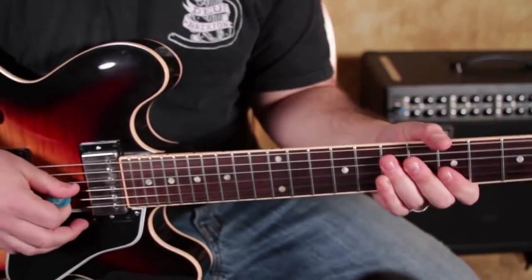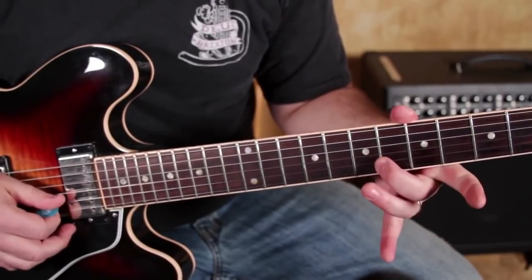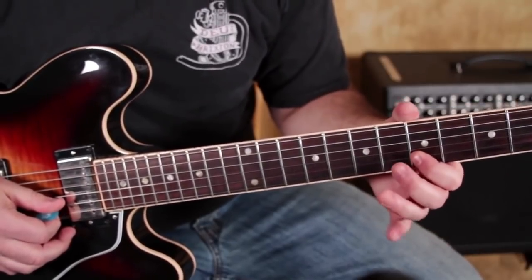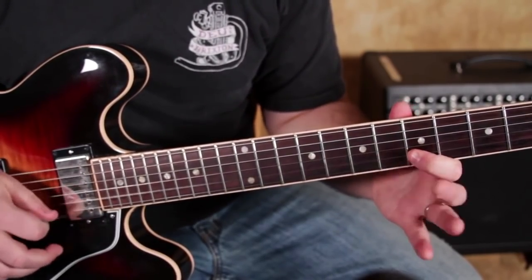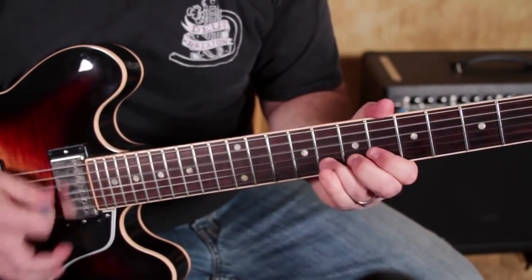This is where it's fun in this position because it lays across our fingers really nicely. Normally in the minor pentatonic we'd go to the 6th on the B string, but we also have that 9 right there on the 5th of the B string. And then up to the 8th of the B.